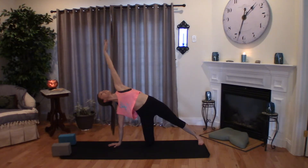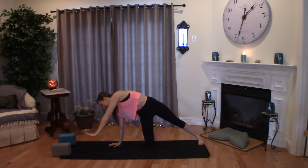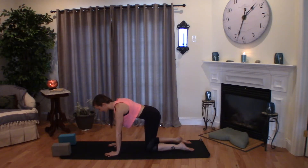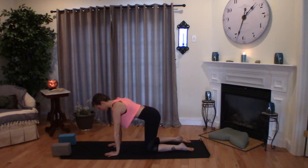Inhale, lift. Exhale, around. One more time. Full breath in. Exhale to plant that hand down. Coming back through center. A cat-cow to reset. Inhale, belly drops, heart lifts. Exhale, C-curve the spine. Returning to neutral.